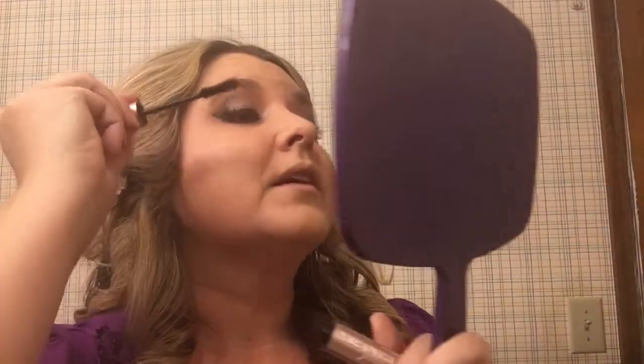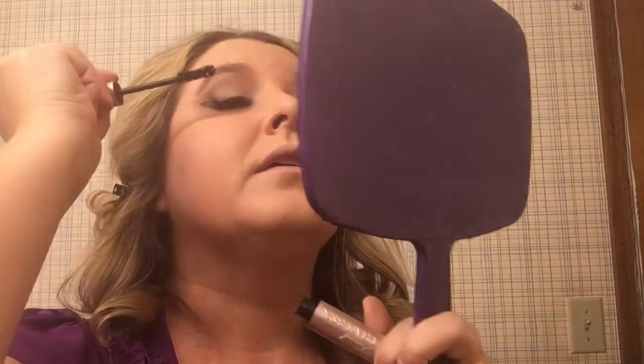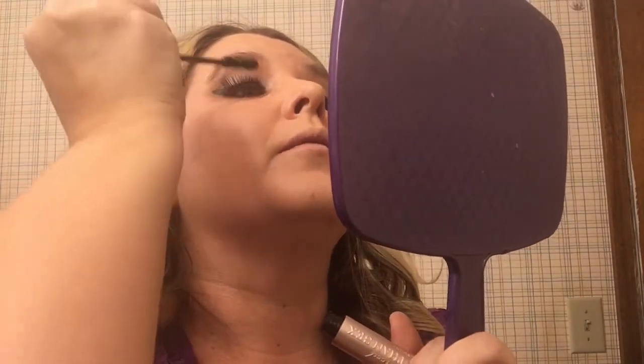This is the Better Than Sex mascara, and I'm just going to basically try to get mine mixed in with the falsies.